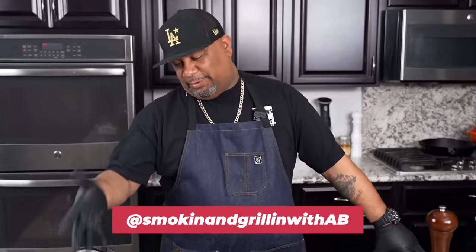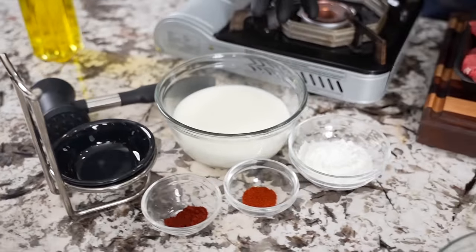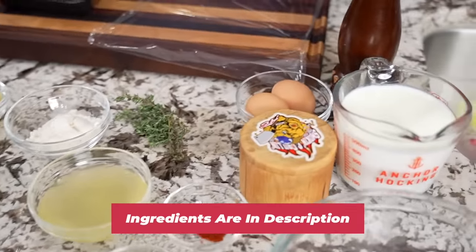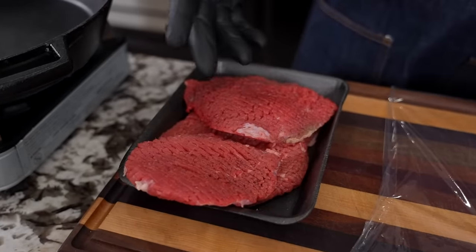Enjoy the video — country fried steak, let's get it! Now if you guys look down here, I'm not going to do all that talking. I'm going to do a glance over these ingredients. It might look like a lot but it's not, and as always the full ingredient list will be down in the description box below.